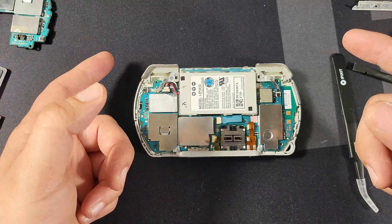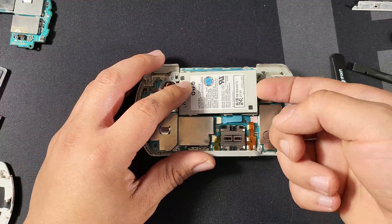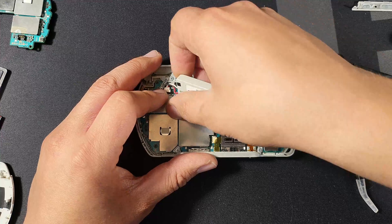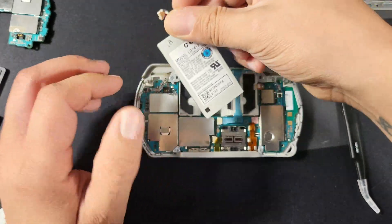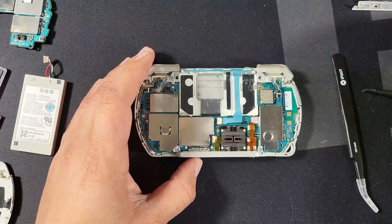The next thing we're going to do is take off the battery. The first thing you should always do is take out the battery in any device. This is going to help prevent any motherboard damage if we accidentally cross terminals with our tools. I don't care as much because my motherboard is being replaced, but I would still remove the battery first in any device.